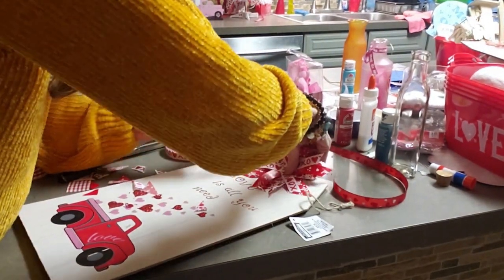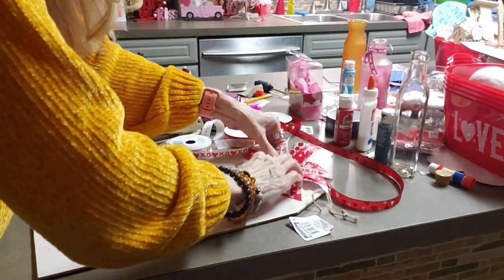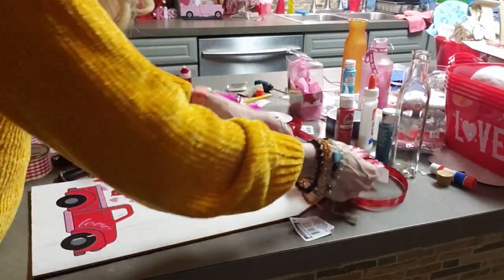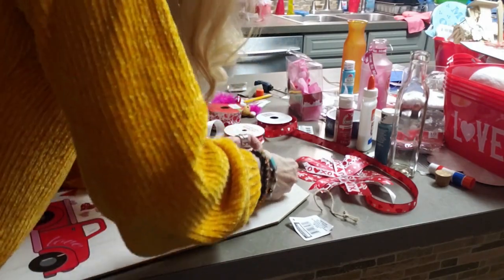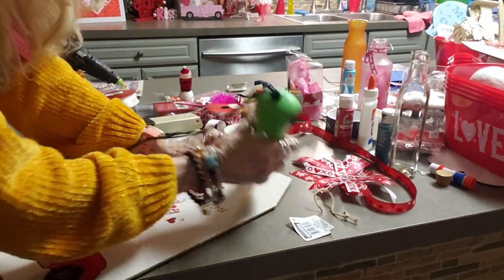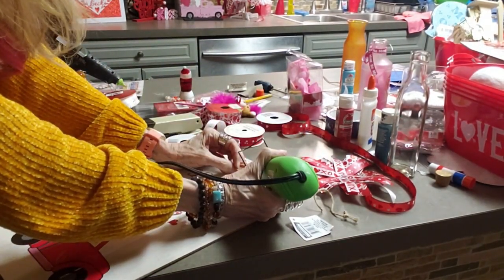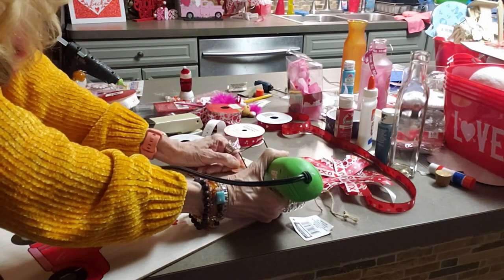And there it is. I'm just putting it over top of the other bow. I'm going to take the other bow off maybe, and I'm going to try to use my heat tool to see if I can get some of the glue unstuck and then pull it off. There it goes.